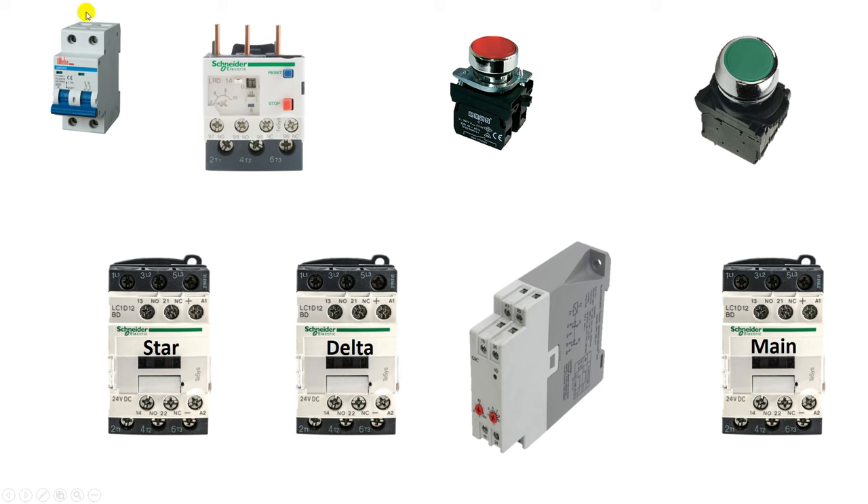With this MCB, first of all connect the incoming power supply. You will get output of this phase supply at this point. Connect one wire from here and connect it with the 95 number terminal of the overload relay. The 95 and 96 number terminals of the overload relay are NC contacts. In an electrical circuit, if we need to use interlocking or protection, we have to use NC contact there. So we provided input power supply at the 95 number terminal.